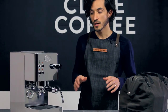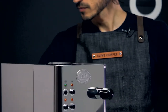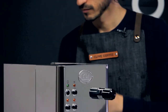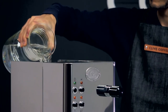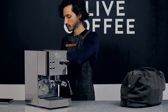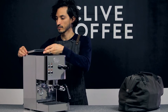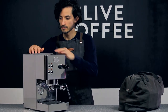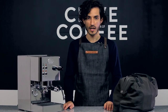All you have to do is refill your water reservoir. At that point, you'll be ready to start using your machine again.